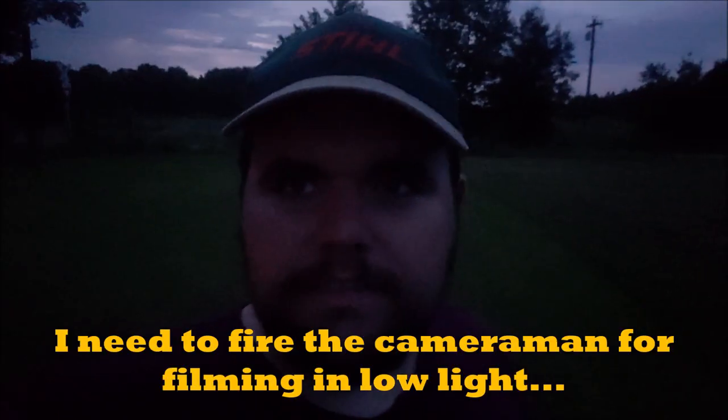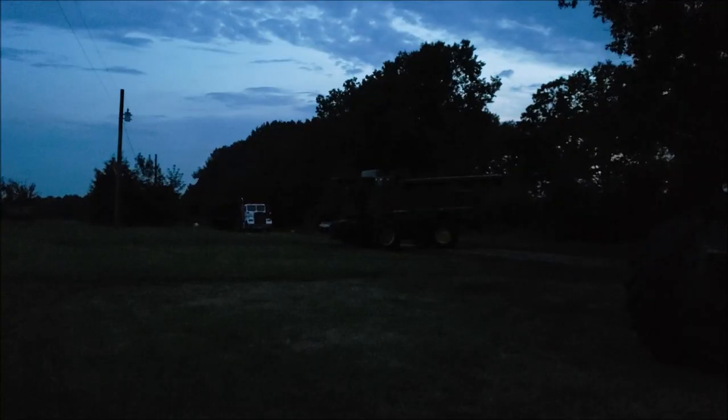Well folks, we got it fixed and we're fixing to head back to the house. It got dark on us, so we're done for the night. Catch you folks later. Bye.